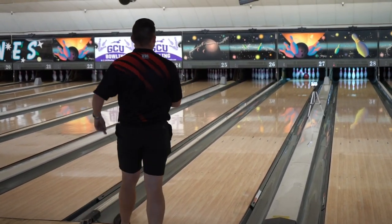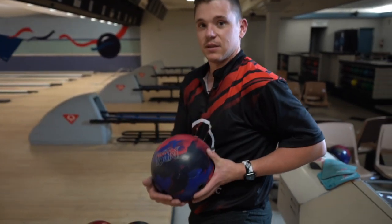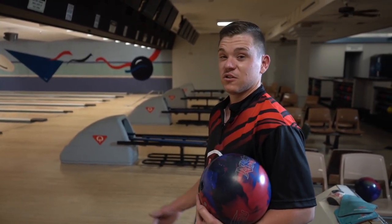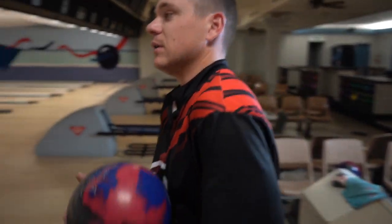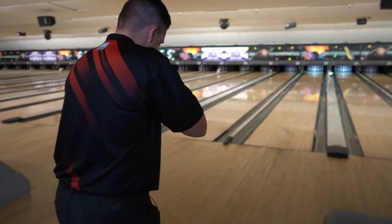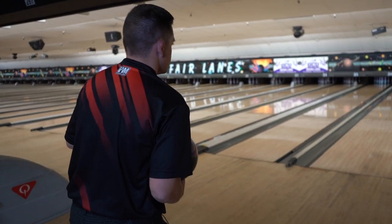That bowl is absolutely sick. That was bad left — it still held but didn't strike. You can go to the stronger option, which is the DNA. I would expect this to probably hook a little bit sooner and be a little bit smoother versus the other ball that's a little bit more polished — it's going to be more skid-snappy, so we should definitely see a difference in reaction. I'm going to stay in the same spot where I was a little bit further left and creating some rotation.